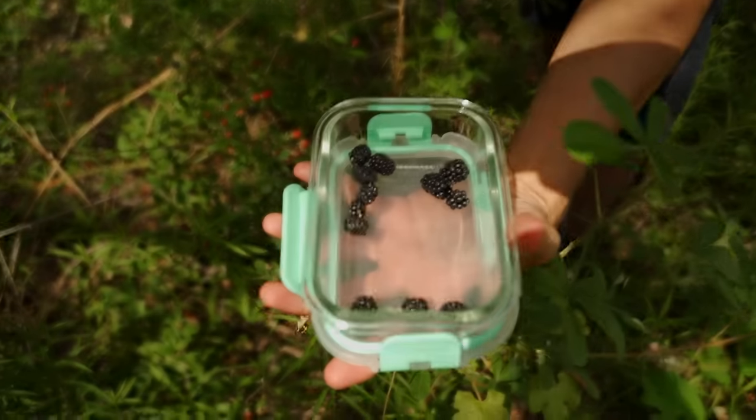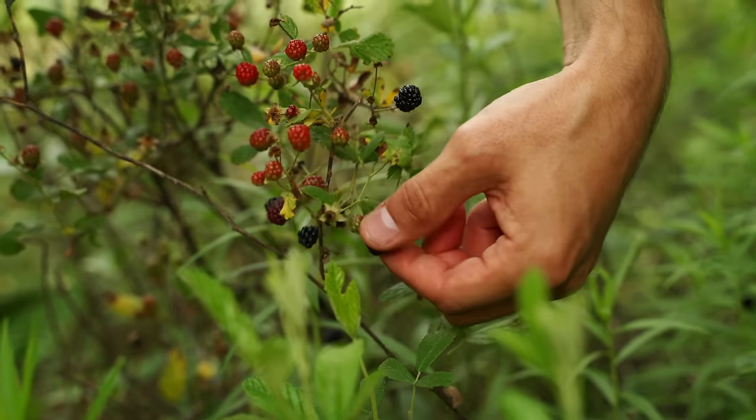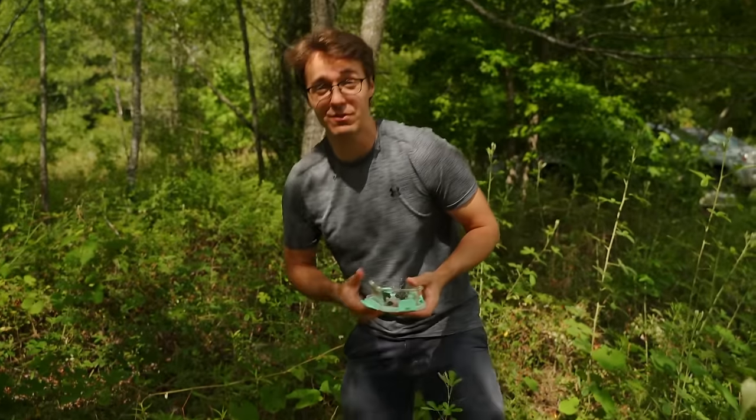We've really been thinking more about self-sustainability. We're going to do a garden right here once we get some trees taken out to open up the sunlight - probably four or five garden plots this size out here. Hopefully we're going to be able to produce the majority of the food that we eat right here off this property. We've even been considering getting some chickens.